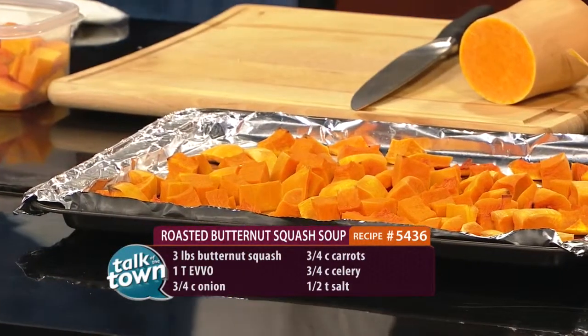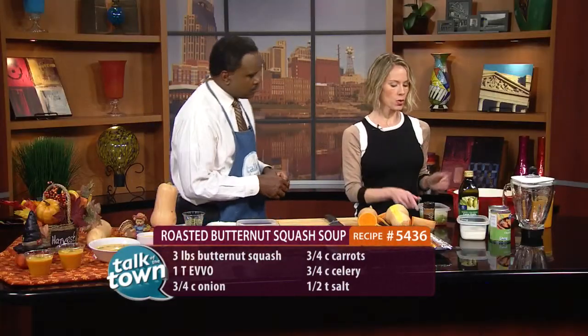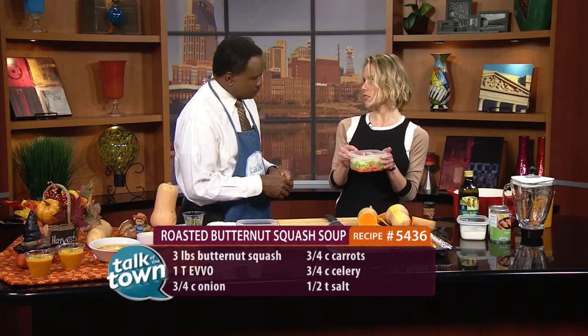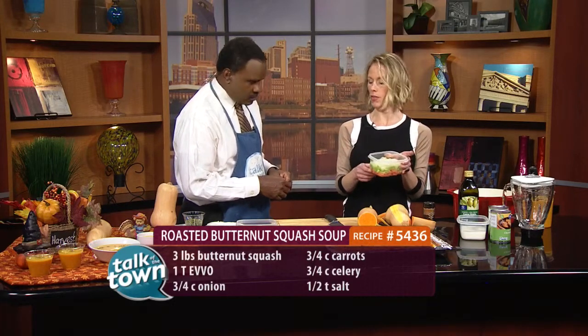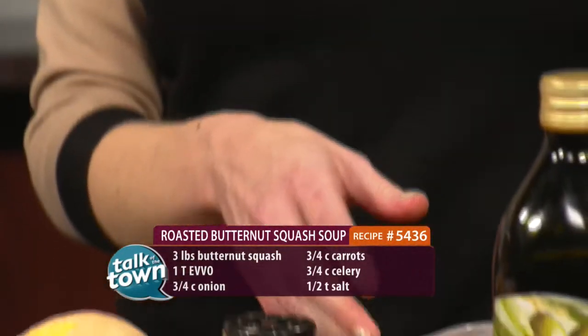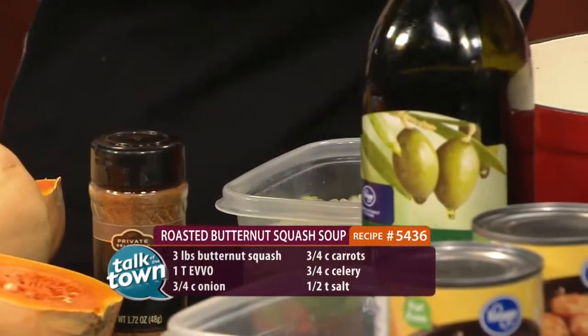I sprayed the pan a little bit. So then you'll take those out, and while those are cooling, you will sauté — this is the base of any good soup — three-quarters of a cup of carrots, onions, and celery. And you'll sauté those with a little bit of olive oil. Once those are sautéed, you want them soft.